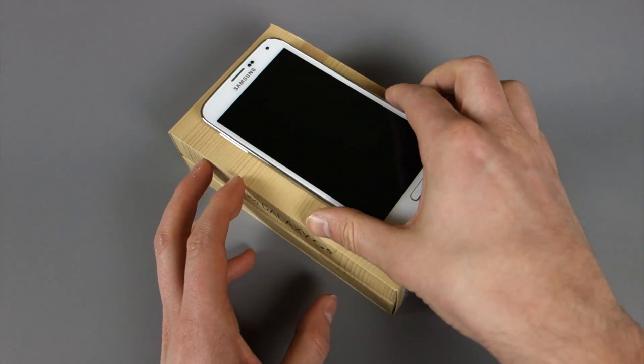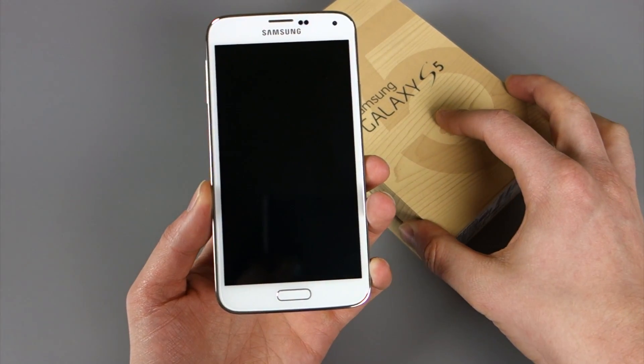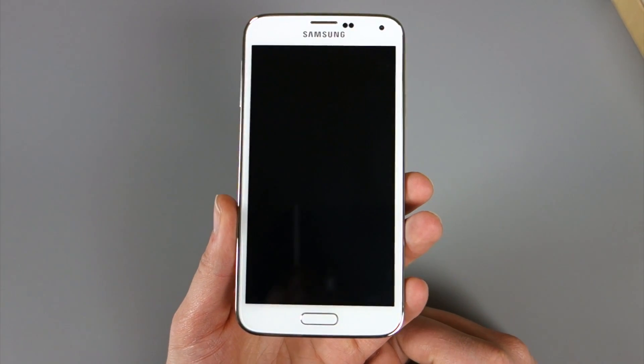Once you get your Samsung Galaxy S5 and unbox it — we have a link to that — you're probably going to want to explore the fingerprint sensor, since it's one of the big features that Samsung is going to highlight again and again with the Galaxy S5.